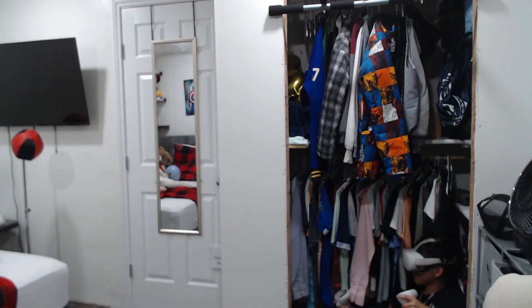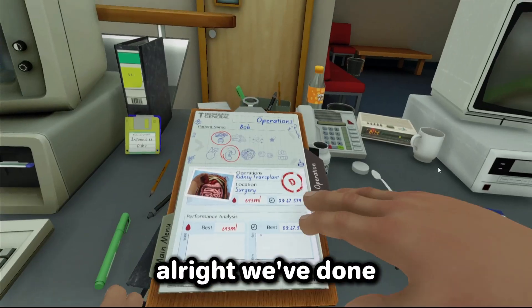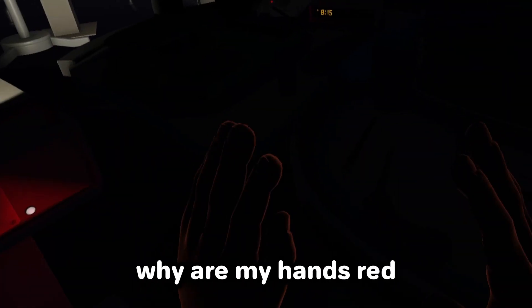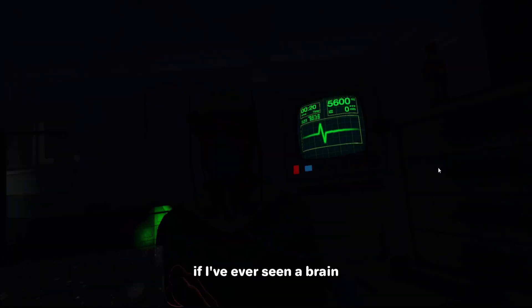Hold on, what happened man? Get this music out of here. Let's just pretend that didn't happen. All right, we're done — heart and kidney. I think the last one we should do is brain, so let's do it. Cho cho cho cho — nah, is this a horror game now? All my hands are red — I mean, not red, orange. Okay, what is going on? Is that the brain?